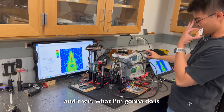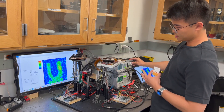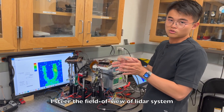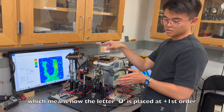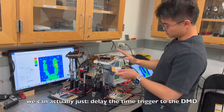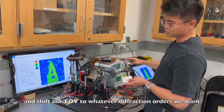What I'm going to do is delay the time trigger for the DMD. At this moment, you can see I steer the field of view of the LiDAR system to the outer diffraction order, which means now the letter U is at plus first order. So by delaying the time trigger to the DMD, we can shift our field of view to whatever diffraction orders we want.